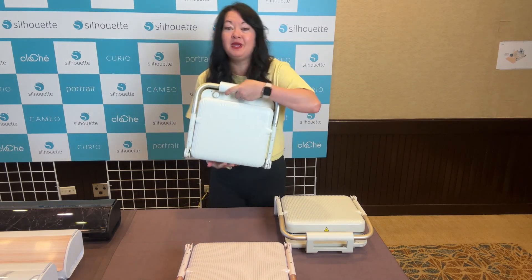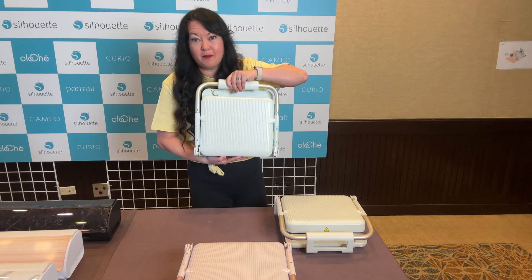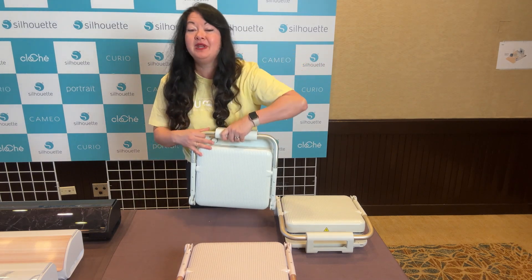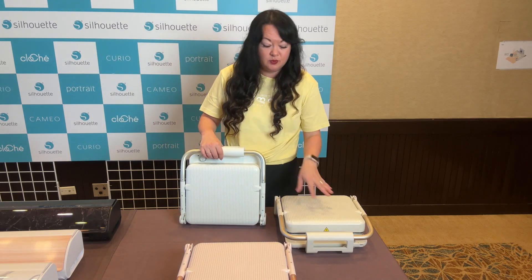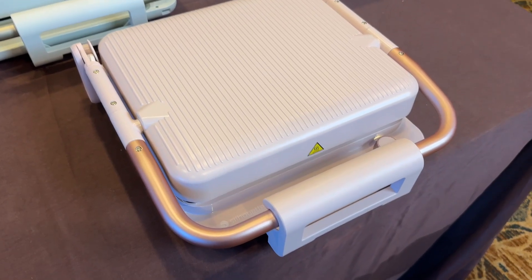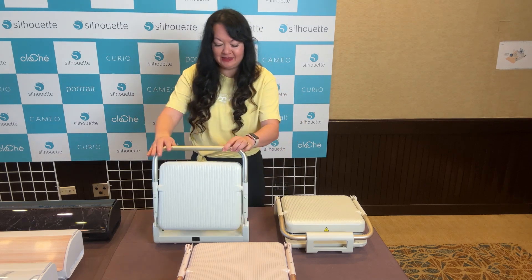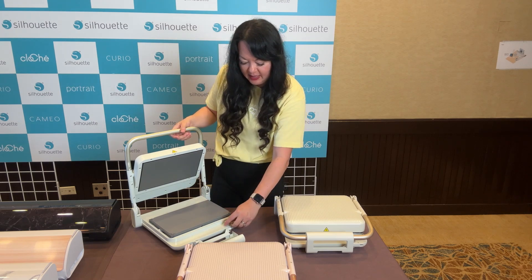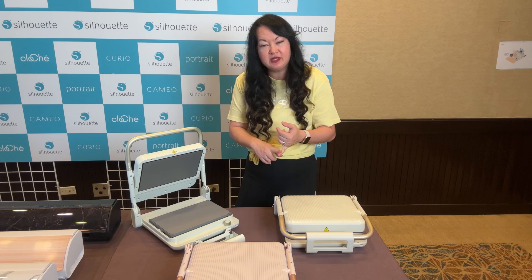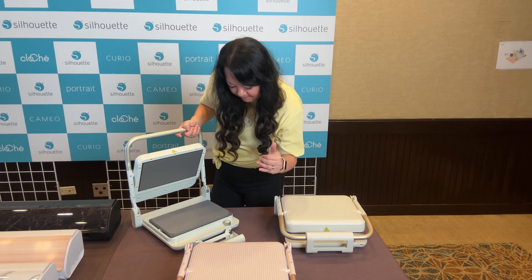This is called the Cloche, and first of all it's super compact. I'm carrying it, and I'm a wimp — I run, I don't lift weights. It's so cute and I really like how it's going to look on my craft shelf. It can almost act as a book holder, and it's got these cute ridges on the front. It is basically a clamshell, which is so amazing. It comes in three colors for sure: a milky white, a minty green, and a chiffon pink. It works just like the rest of your clamshells, except it has some nice features. It's got a safety feature because it gets really hot.